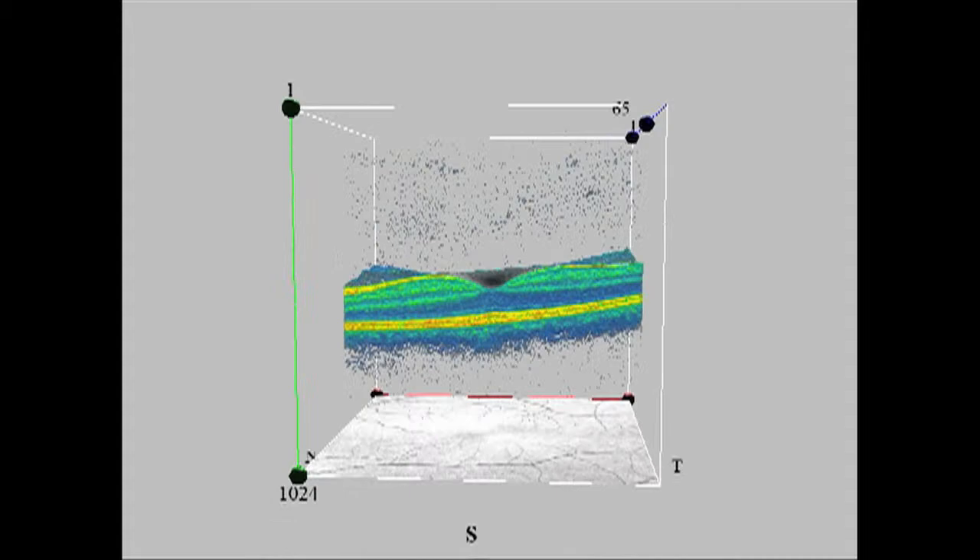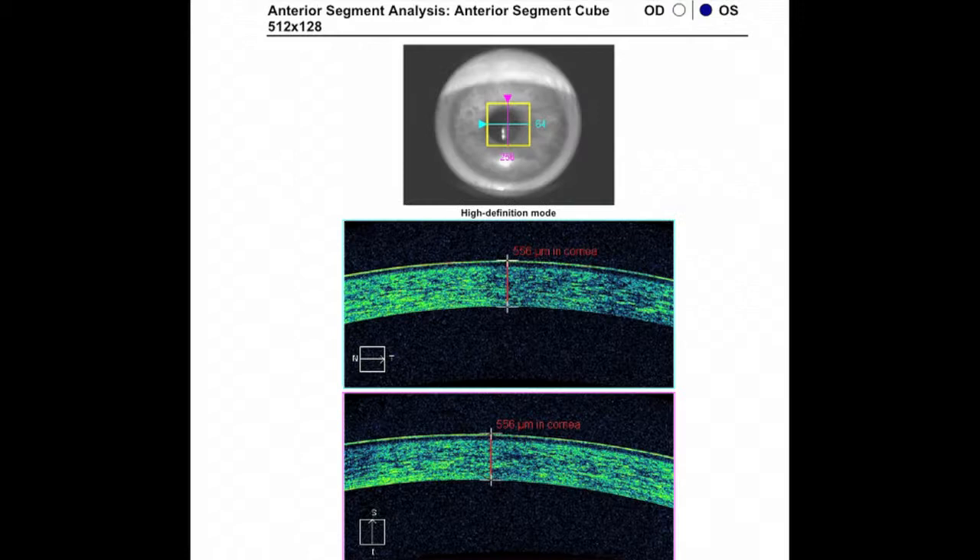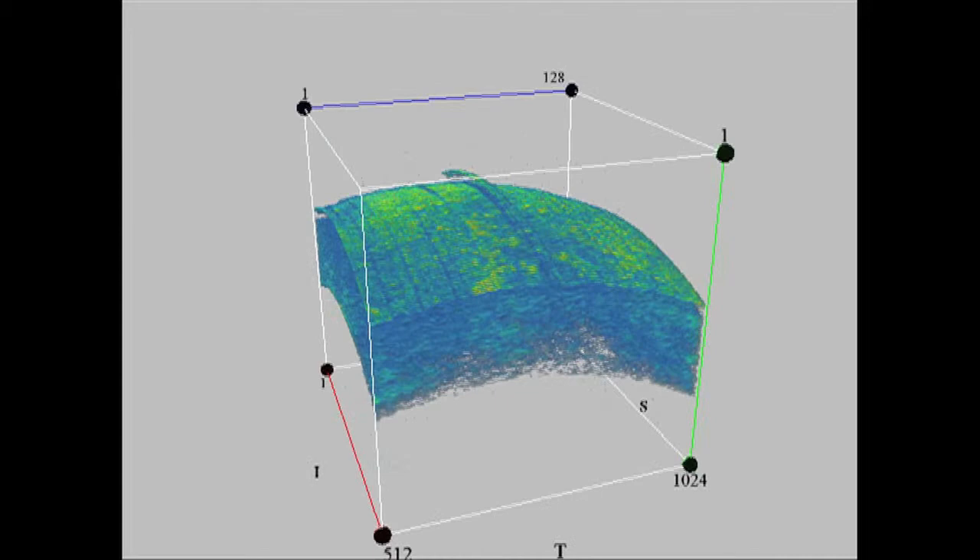With the OCT, we can precisely evaluate the anatomy of your eyes, detect change earlier, and follow existing conditions more closely. In most cases, your eyes will not need to be dilated, and your appointment will take approximately 15 minutes.